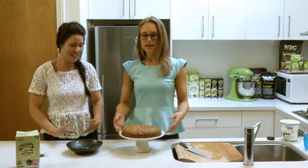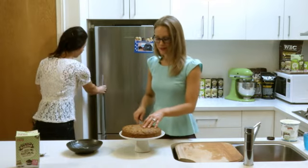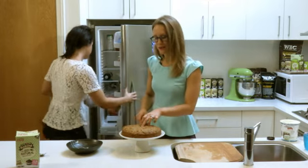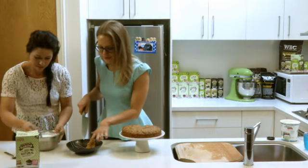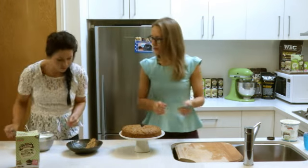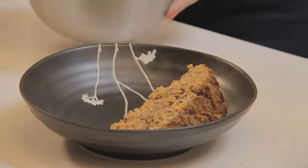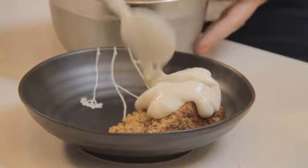Our cake is cooled and out of the oven. We've taken it out of the tin and displayed it on a lovely cake stand — it looks delicious. So it's time to serve. We're going to cut a nice medium-sized slice — we don't want to go overboard. We can see it's still quite nice and moist and a bit gooey inside. Then we'll top it with our faux cream cheese icing.